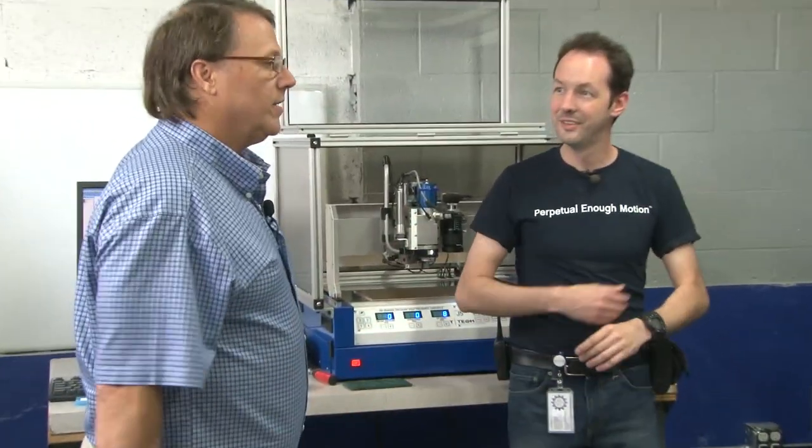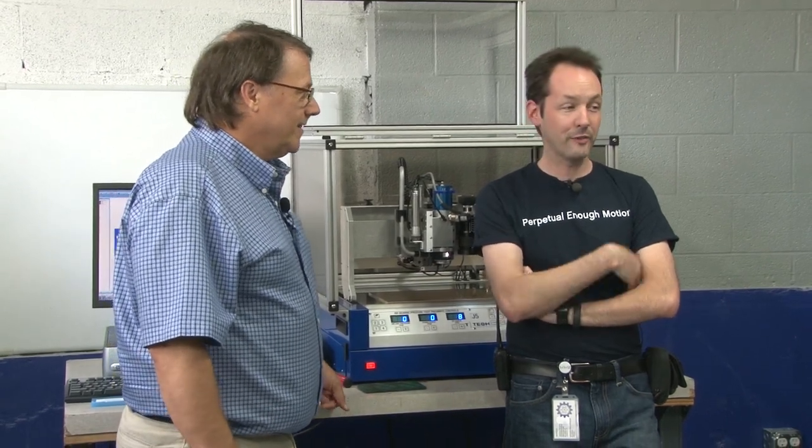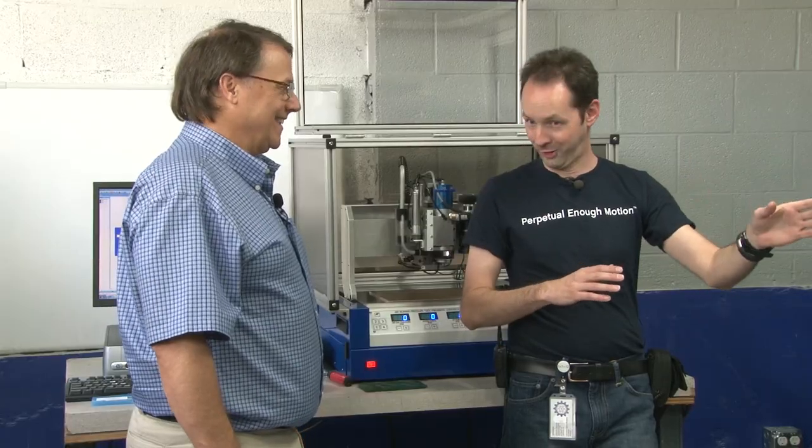We've made over 8,000 of these machines and most of them are still running. We've had to replace one part on that. Wow. And we didn't even bother calling you guys — we're the Geek Group. There may or may not be a skateboard bearing in there, but it works, and it still holds tolerances. That's what counts.